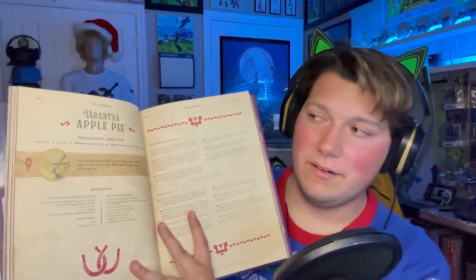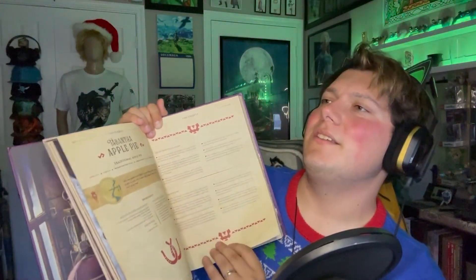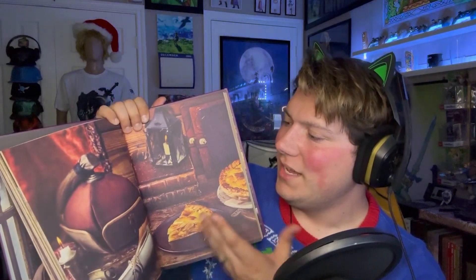The other cookbooks I saw on Amazon — I don't want to bash anybody, but there were a couple that didn't really even have pictures in them. And this one, let's just go to a random page right here. It's a Breath of the Wild-inspired recipe, the Tepantha apple pie, and it has very detailed instructions on how to do it, the ingredients, a little backstory on the dish itself. But then you turn the page and there you go — a nice detailed picture of it, and it looks like it's set in the world of Breath of the Wild.